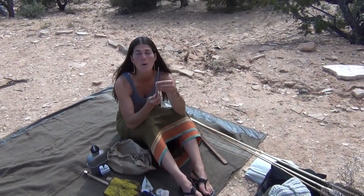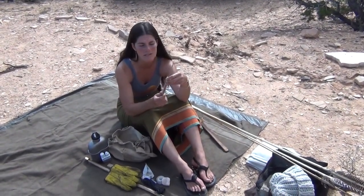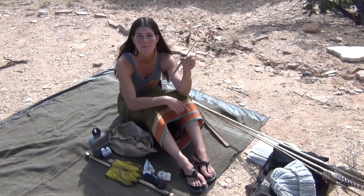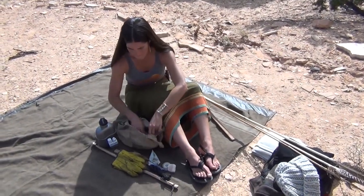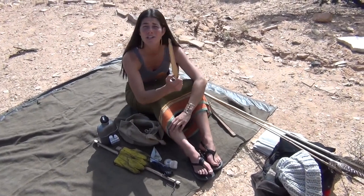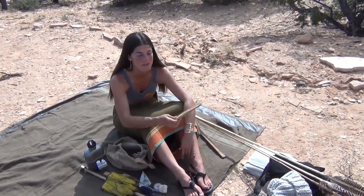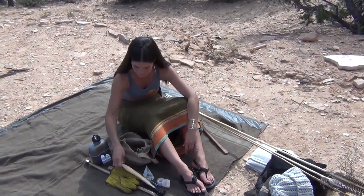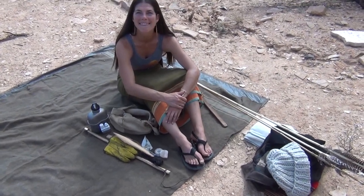A steel-tipped point. I can add this to a large dart and fish with it, or hunt with it. I have a little bit of extra leather wrapped around it in case I need some extra cord. And a nice chunk of pitch wood — pitch keeps the fire aflame and going for a long period of time. It's a huge resource.